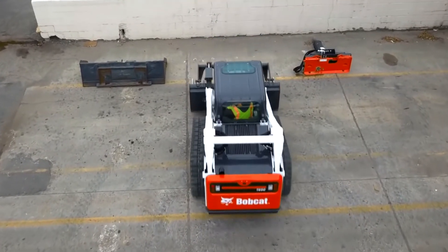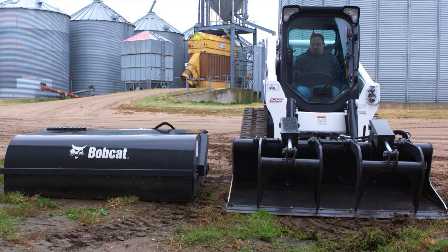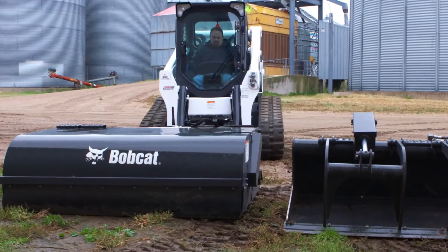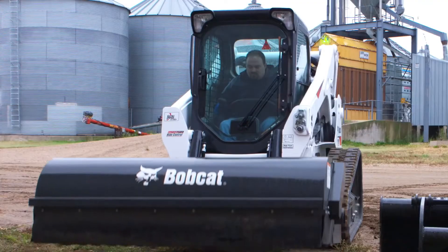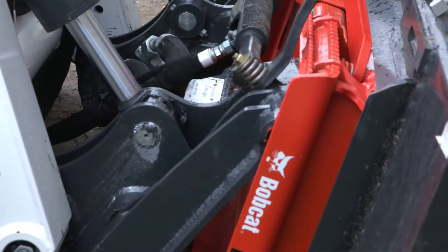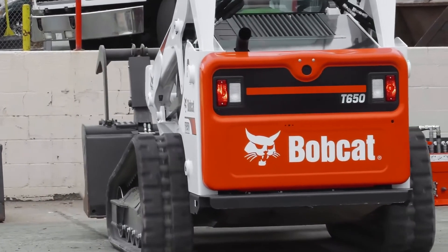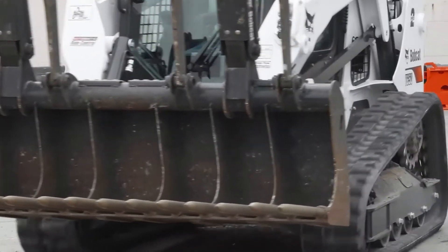Stay in the comfort of your cab, spend less time switching attachments, and more time getting your work done. If you've got a lot of attachments with hoses, once you use something like this, you're not going to want to go back — the convenience, durability, and time savings on worrying about your hoses is a huge benefit. The alignment system is dead on; it couples every time and you go to work. It's going to revolutionize the way people use attachments from this day forward. I think it's going to be an industry changer.